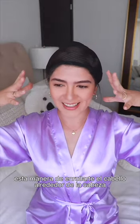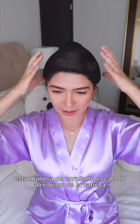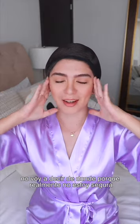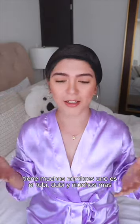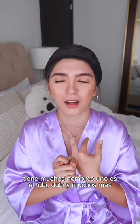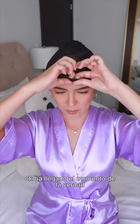This way of wrapping your hair around your head has many names. I think this method is from — I'm not going to say where it's from because I'm not sure — but it has many names; one is 'duby,' another is 'doobie.' Now it's the moment of truth.